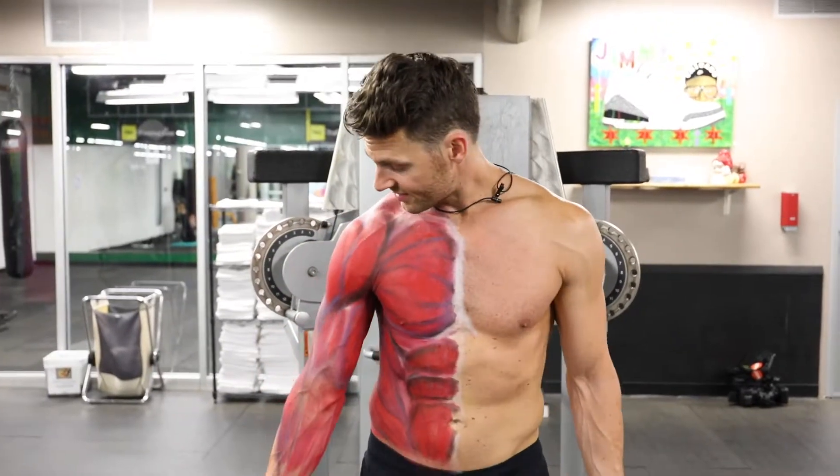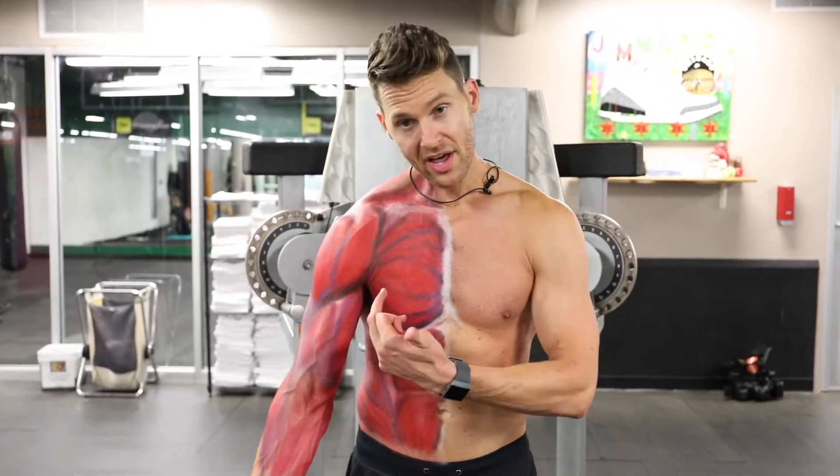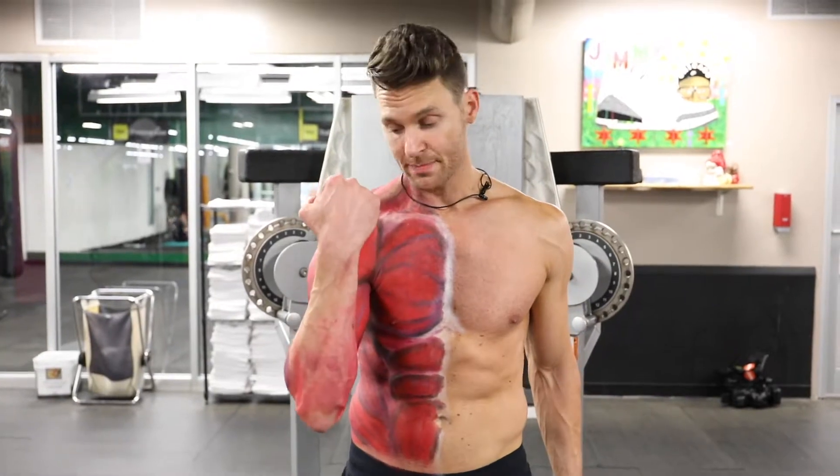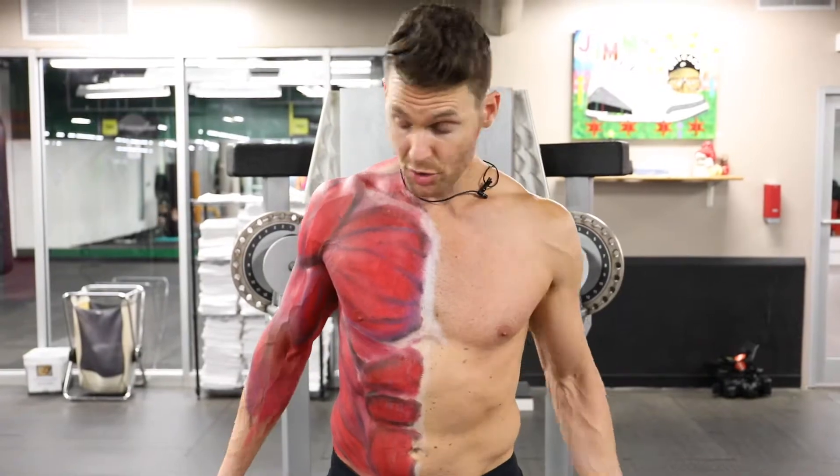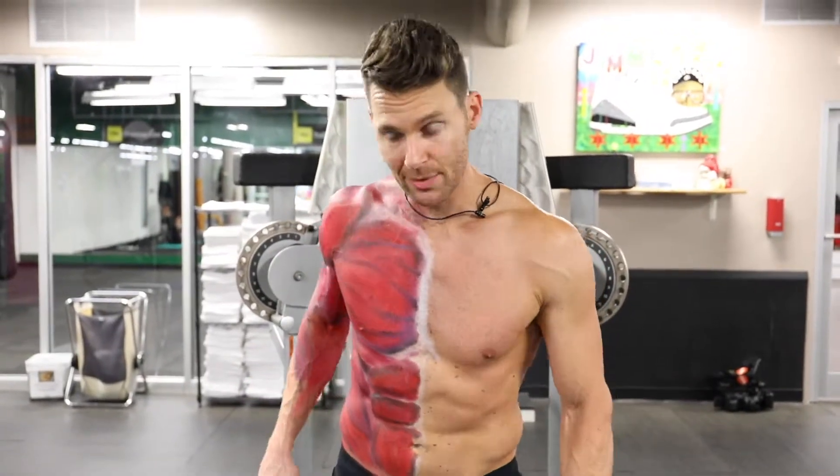To work the biceps, we want to extend and elongate the bicep — both heads of the bicep — and we want to contract maximally as we get that elbow flexion. A great way to do that is to extend that range of motion. So we're doing some stretched cable curls.